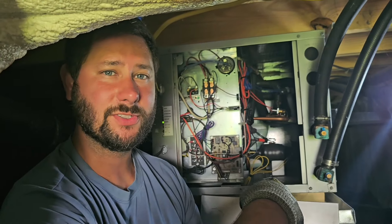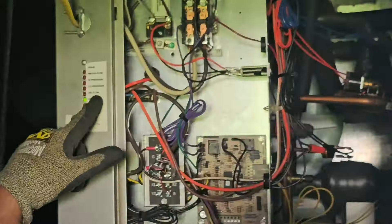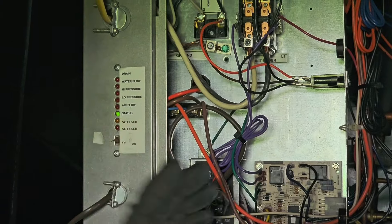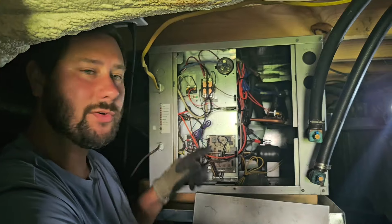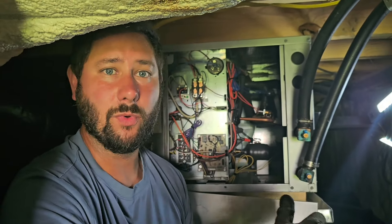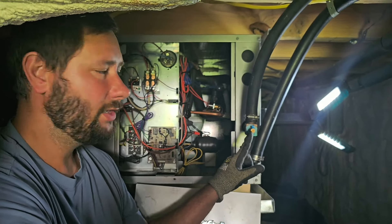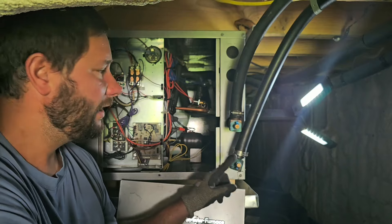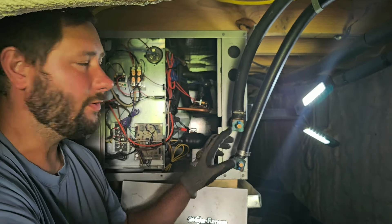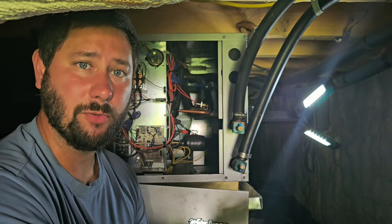We're in the crawl space where the geothermal system is located. It's a closed loop system with a loop in the ground. When I first came to this job last week, I saw a blinking red light next to 'water flow,' so I knew there was a water flow issue. I hooked up my loop gooser tool to read pressure on my inlet and outlet lines going to the coaxial inside the geo system, and what I found was zero PSI.